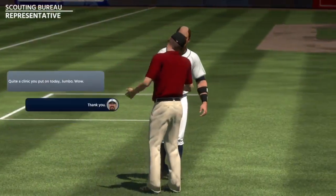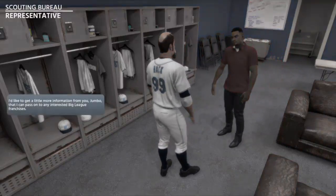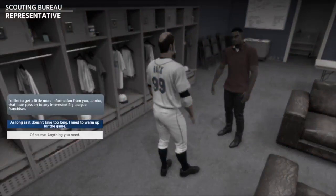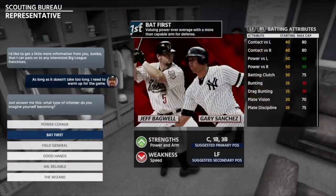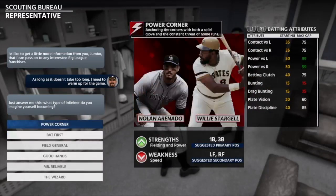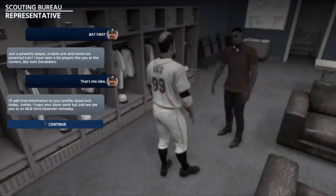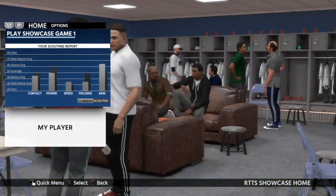There's a representative — just, thanks man, just thanks for having me at this point. They're going to come in and talk to me. I don't know, if it's just me, but this guy looks kind of like a criminal in any town — this Chance the Rapper kind of mix, I don't know what's up with that. I'm going to actually go with Bat first — gonna be like Jeff Bagwell and Gary Sanchez — going for the arm and the power and the arm. And I'm going to have really bad speed, but it's all good.